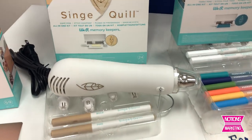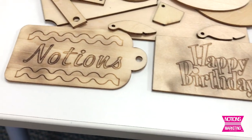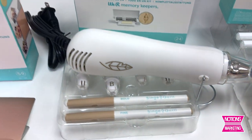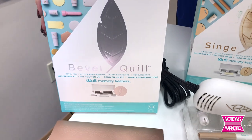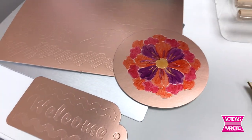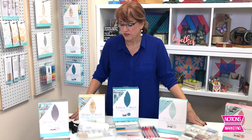Then there is what they call the Singe Quill. With the Singe Quill you get a bold or a fine tip, and you're writing on the wood and then taking the We Are Memory Keepers new heat gun to singe it — really cool effect. And last but not least is the Bevel Quill, which will deboss on the metal pieces they give you. I used an alcohol ink marker to color on some of those, since it's a metal surface and that always works great with alcohol markers.